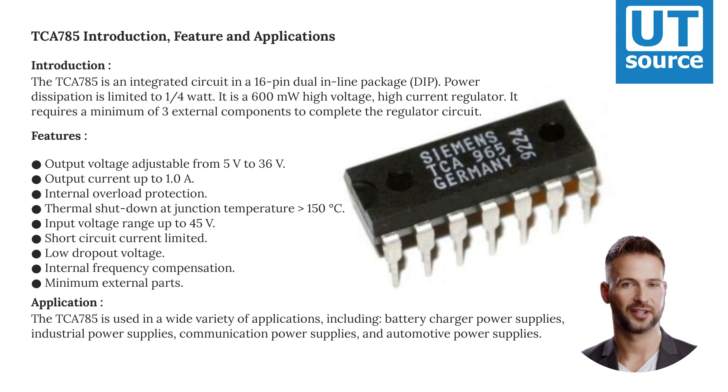Power dissipation is limited to one-quarter watt. It is a 600 milliwatt high voltage, high current regulator. It requires a minimum of three external components to complete the regulator circuit.